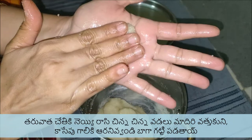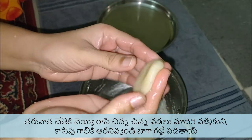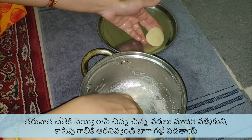Pour ghee into a pan and heat it. Add the Appalu and deep fry or shallow fry till golden.